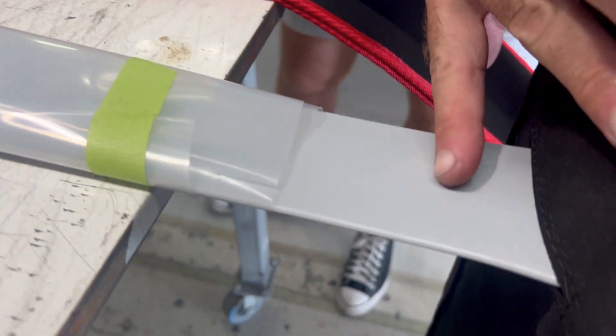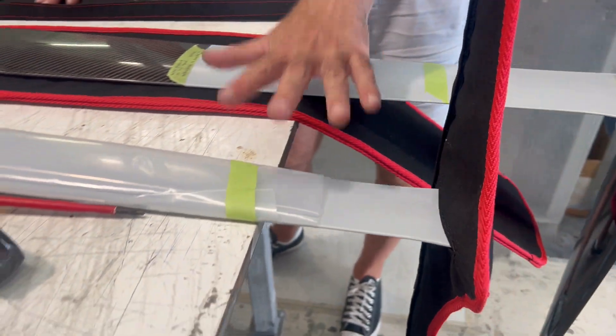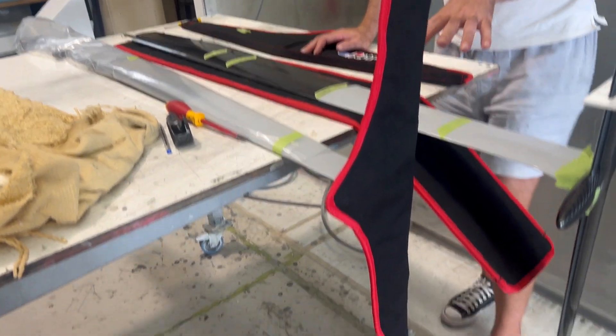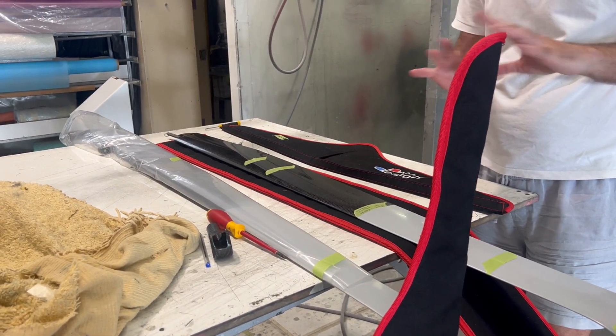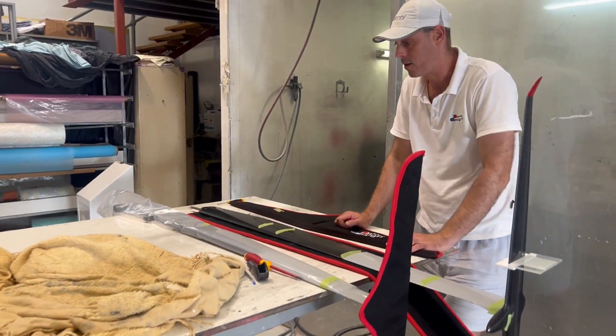That's basically the main foil setup. The rudder is pretty straightforward — it comes glued together and can be pulled apart if you really need to, but definitely contact me if you intend to do that. There's no reason to pull it apart because it fits inside the boat and the boat box in one piece. There really shouldn't be a reason to take it off unless there are breakages.